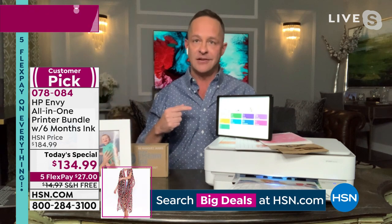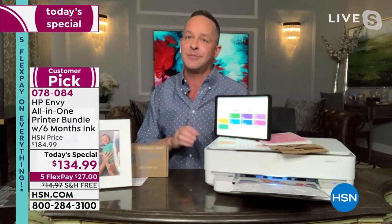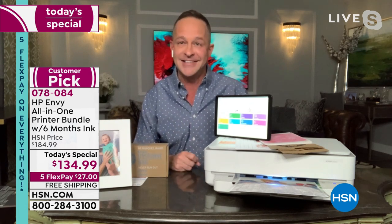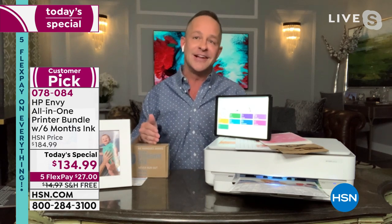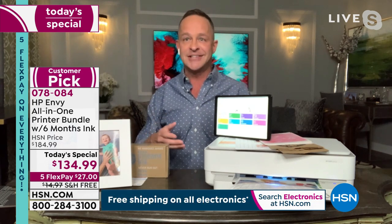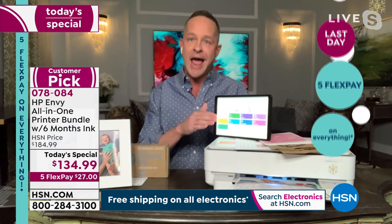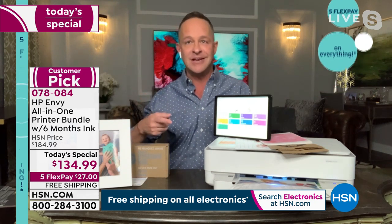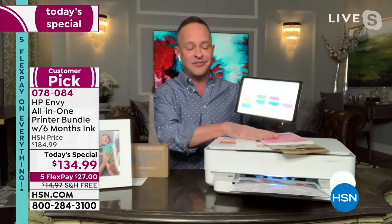If you have an HP printer already, the only consistent complaint is 'my printer still works, I don't want to get rid of it' — HP makes a really high quality device. But donate it to your church, let your kids use it, move it to the basement. The print heads do over time tend to wear out, so it's a great time for a new printer. Let me talk about the HP Smart App, then review HP Instant Ink and HP Plus — printer, copier, and scanner all built in.